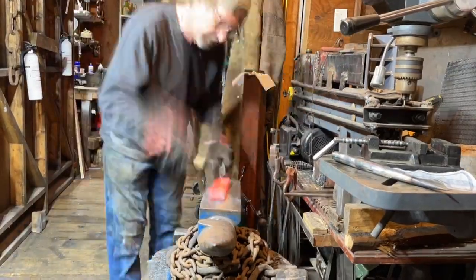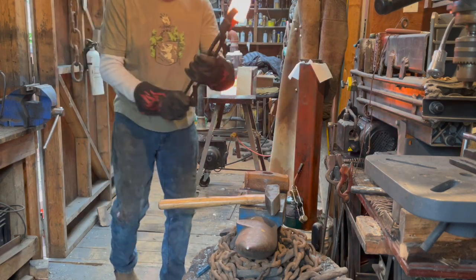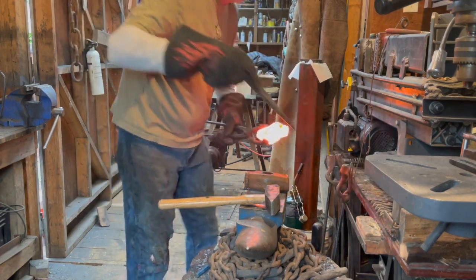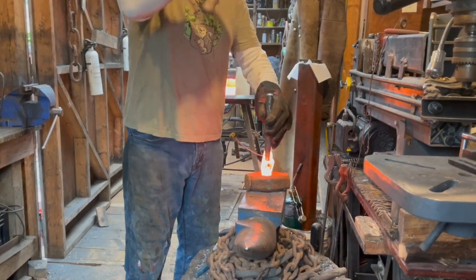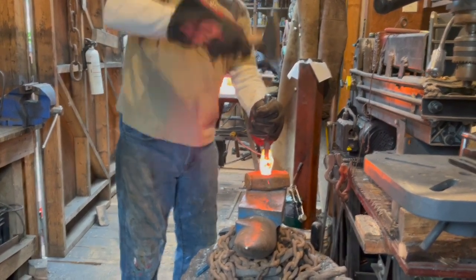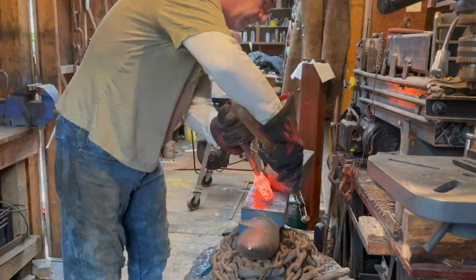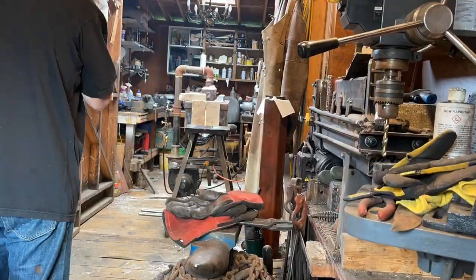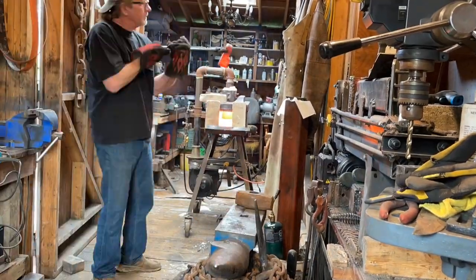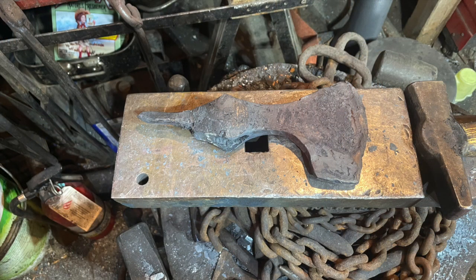Three days later, we start drifting the hole into the axe head for the handle. Continuing to drift the hole into the main axe head proved difficult and it started to come apart a little bit. A little bit of weld fixed that up quickly and we were able to move on.